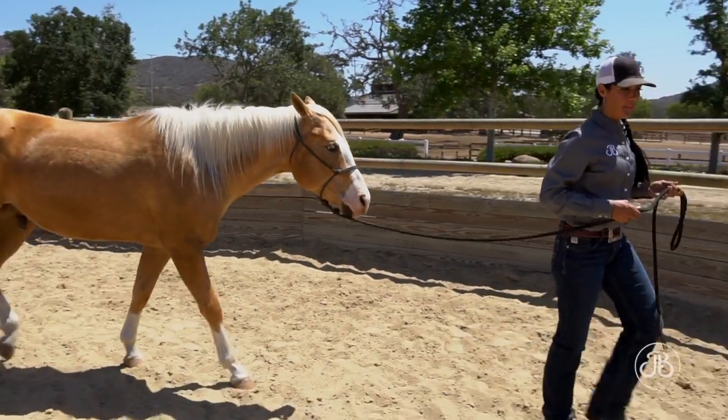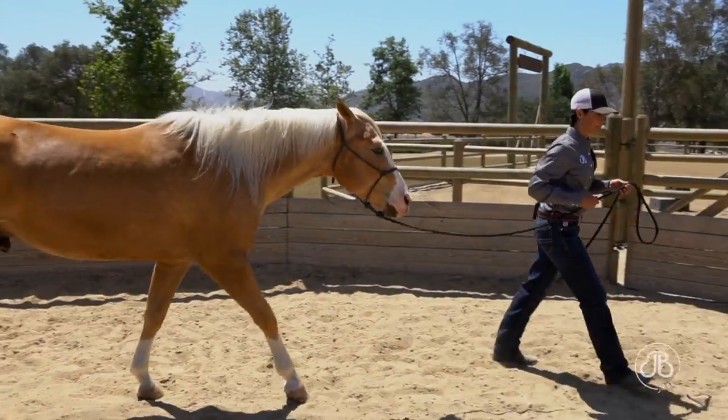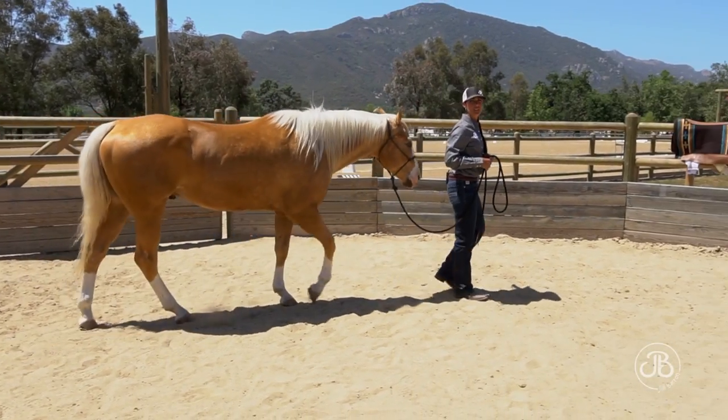And if I speed up, he should speed up. If I slow down, he should slow down.